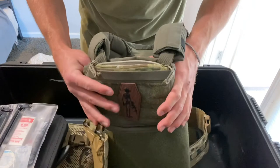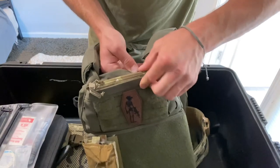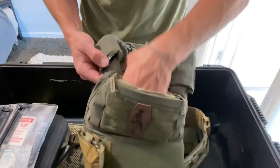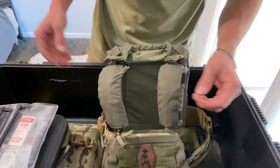I was contemplating this for a while — I was like, I don't really need it, doesn't seem like it's super useful. But no, I think this is actually sick, yeah that's really nice. I'll put the plates in and just see how that works.